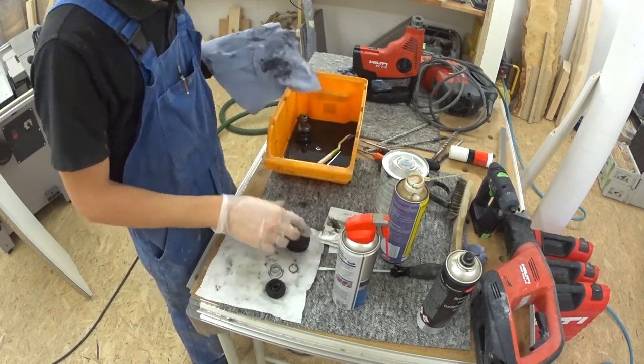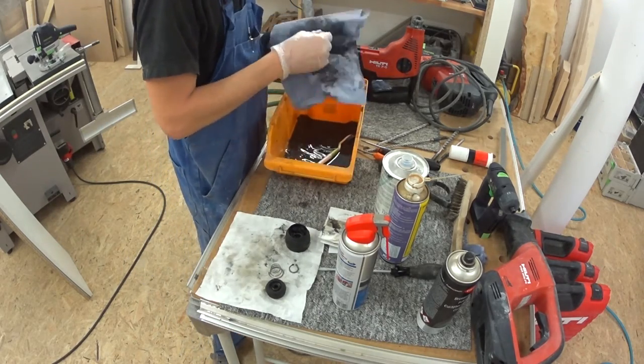The white spirit turned more into a black spirit, but the parts became nice and clean.